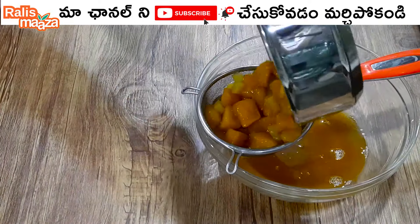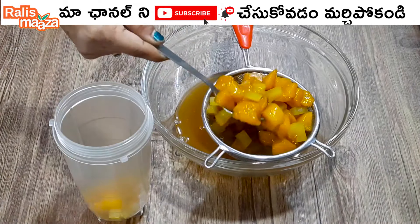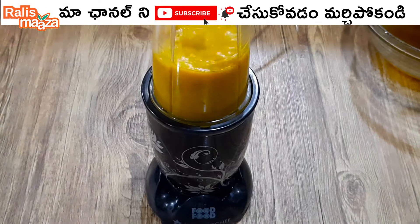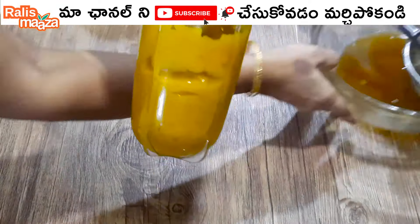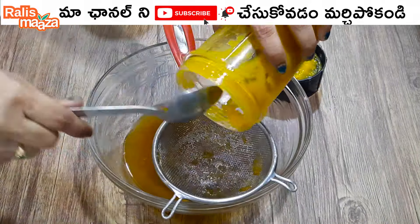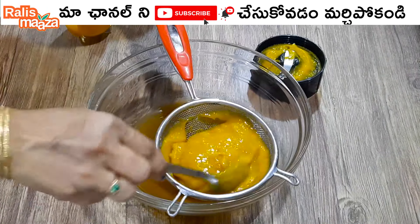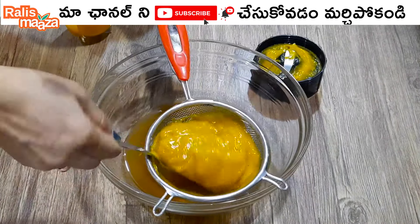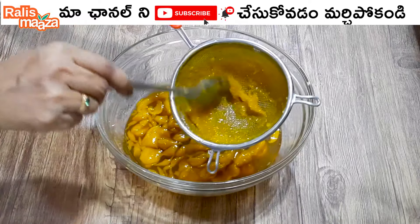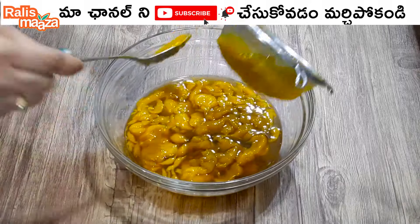Pour it into a bowl. I'm going to mix it with mangoes and filter it into a paste. I'm going to put it in dark brown sugar — it will be dark. If you use normal sugar, it will be a bit yellow. It will be a bit of a peach color, so filter it.